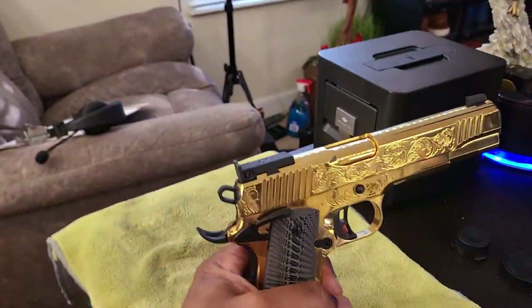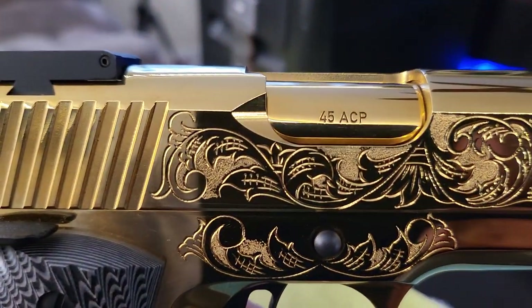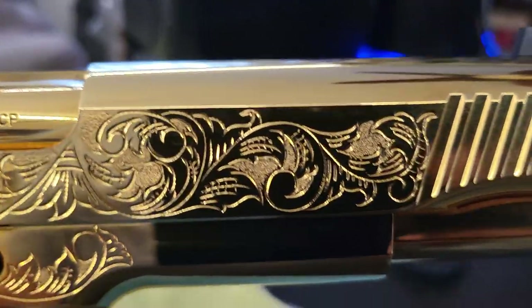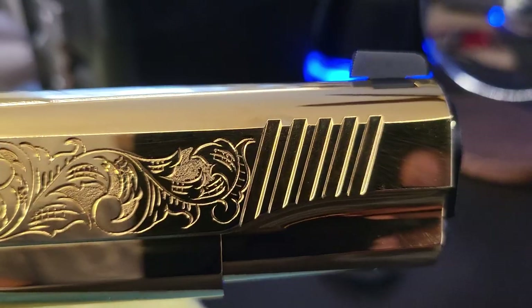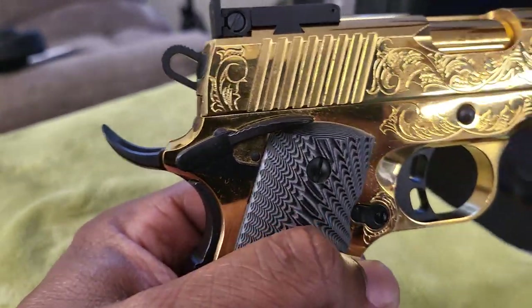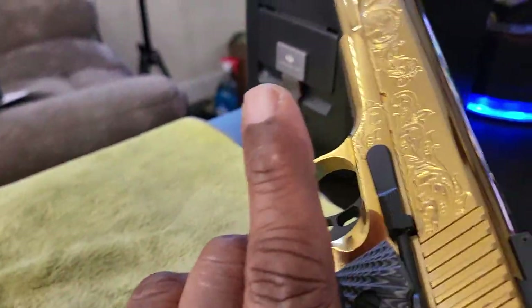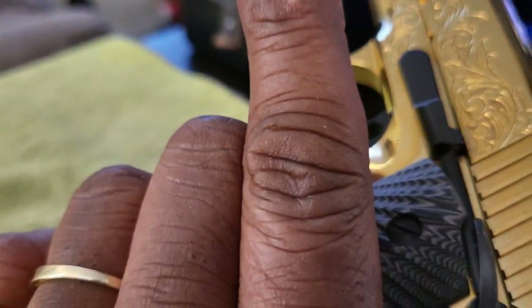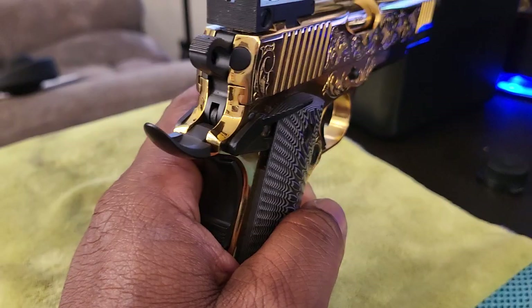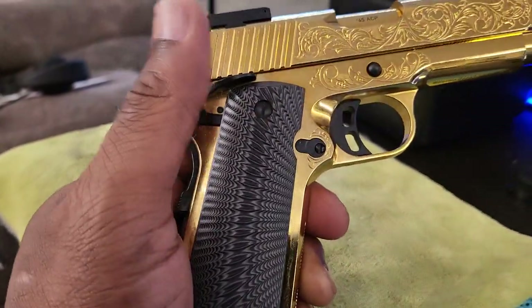But look at this guy though. Tell me that ain't a beauty. Tell me. Look at that. Look at the engravements on there. I ain't shooting yet, but you best believe I'm going to shoot this guy though. Look at that guy. Finger off the trigger, of course, always. But look at that guy. Beautiful. Got the India safety on there.